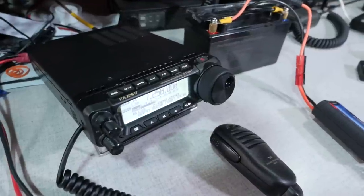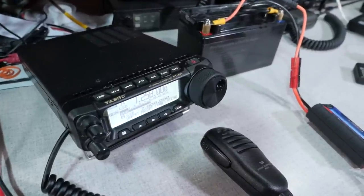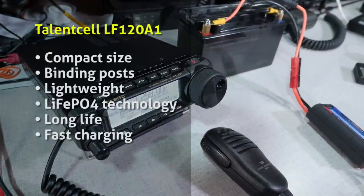So what's good and bad about the Talencell LF120A1? The things I like are its compact size and those binding posts on the top. It's lightweight — about a third the weight of a lead acid battery of comparable size. The lithium iron phosphate technology works really well, it's got a long life, and it's fast charging.